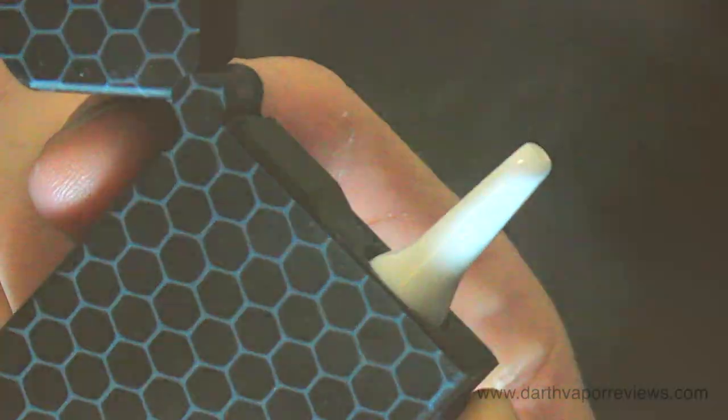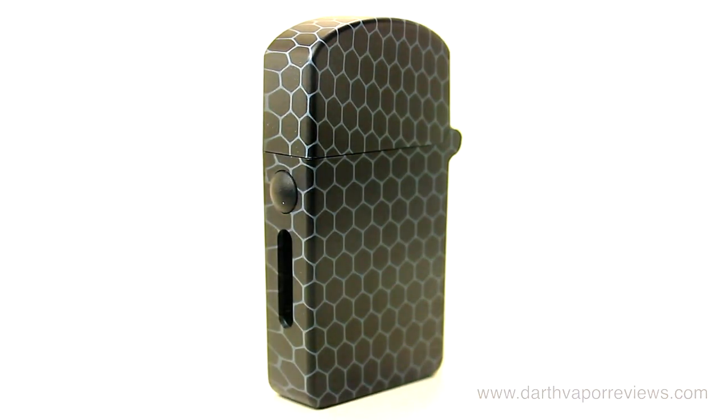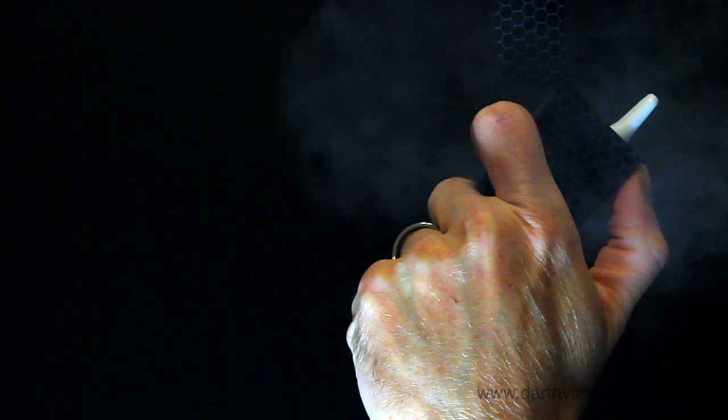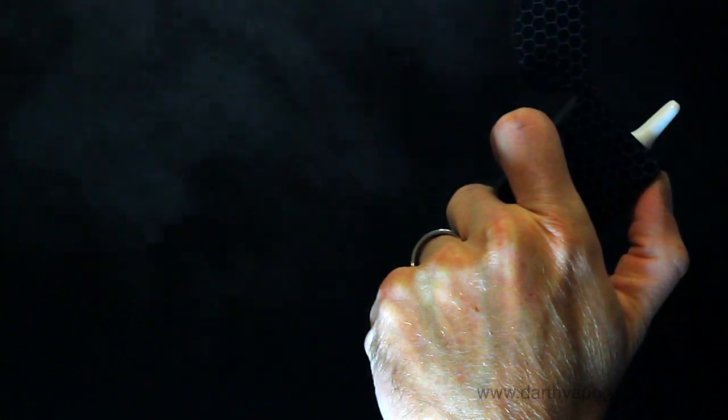Overall, a cool pocket-sized oil vaporizer. The MagicBox S currently costs $25.99 and is available in several designs to choose from. If you'd like to pick up a kit for yourself, just click on the info link in the description box below this video.